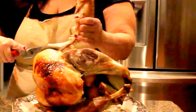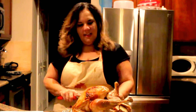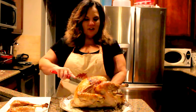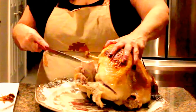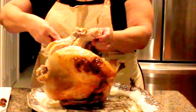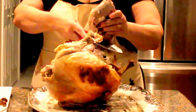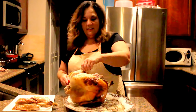You can actually break it off from that part. There you go — there's a disjointed wing. Then you've got your thigh down here; go in right there, get it, flip it, and it'll break apart very easily. See how easy that is — get the thigh. There's the other wing.